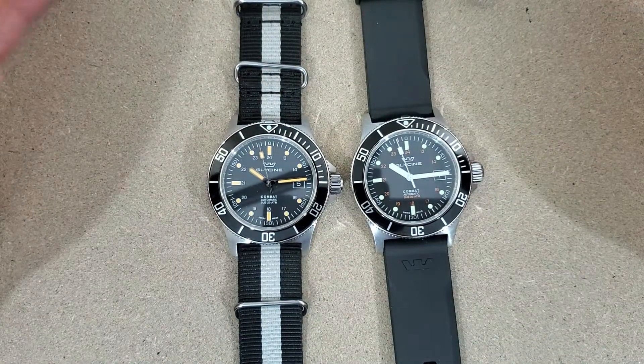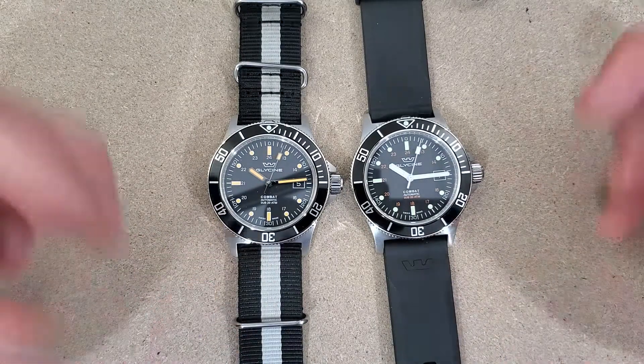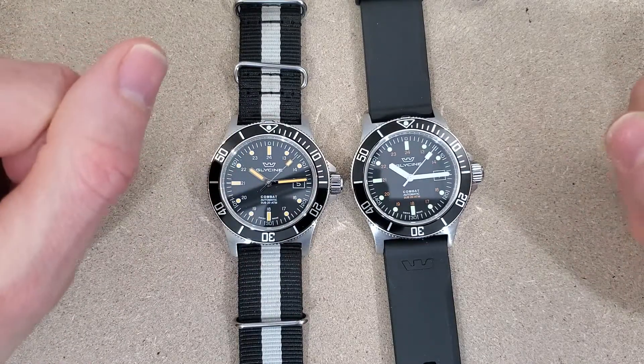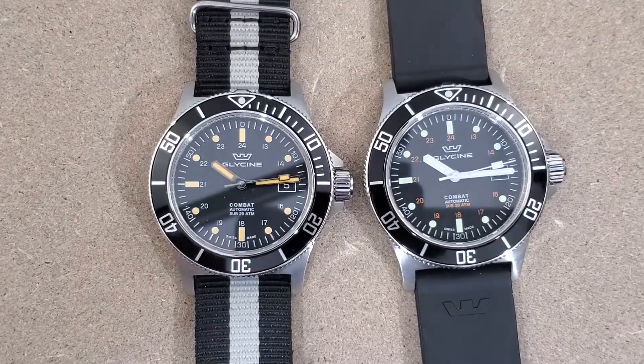Welcome to Wrong Time Watch. My name is Kevin and today we're taking a look at a couple more of my Glycine Combat Subs. I have both of these here and I'm going to be selling them, so I figured I'd just do a quick video comparing these two. They are essentially the same watch just with different colorways. We'll go over the specs on this one here.